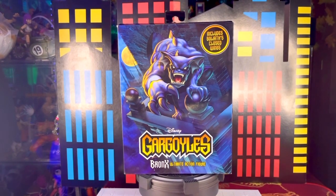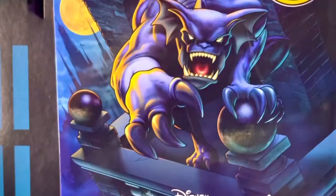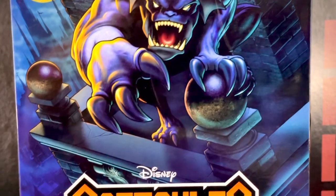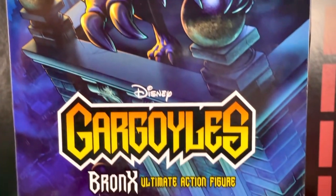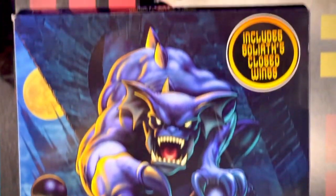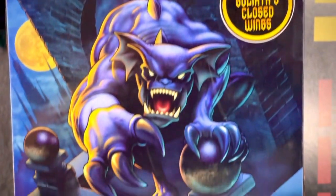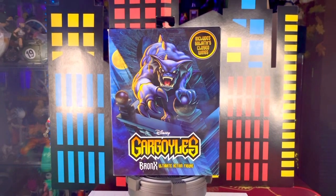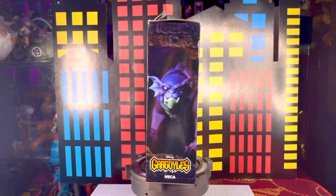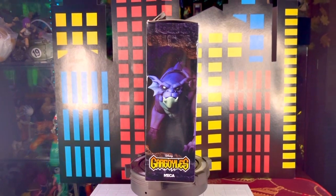Es una caja para comenzar bastante grande. Vemos que nos trae una imagen bastante bonita tipo cómic, un dibujo muy bonito de Bronx. Arriba vemos que nos dice que nos trae un accesorio extra para Goliat. Vemos el logotipo de Gárgolas, el logotipo de Disney y el nombre del personaje. Nos dice que se trata de una figura Ultimate de la línea de NECA. En el primer lateral tenemos una imagen de la figura y un fondo de piedra muy estilo de las cajas anteriores.